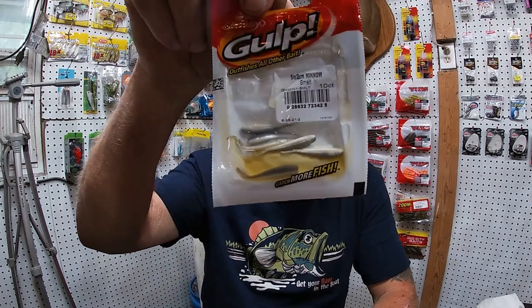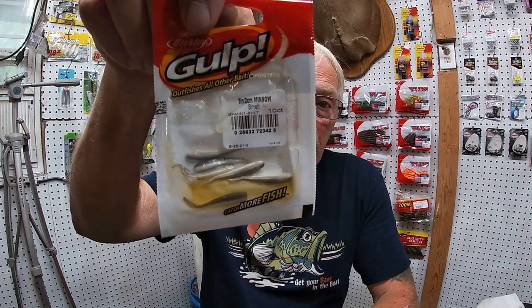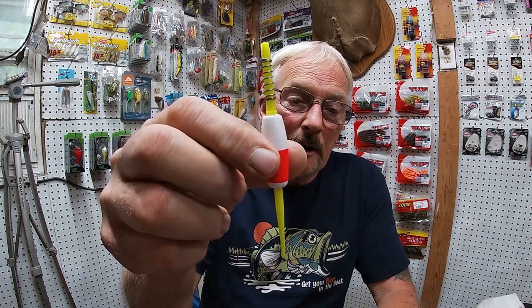Hey fishing addicts, this is the Fishing Addict with Rocky Ridge Outdoors. We're coming at you today with a how-to on using the Gulp Minnow — the one-inch Gulp Minnow. You're going to need the one-inch Gulp Minnow, a 1/32-ounce jig head, and a bobber.